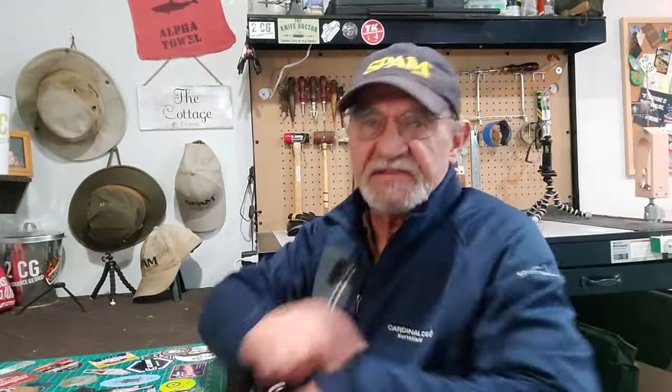Hey campers, George here, back in the man cave. I've got to tell you, I can't focus. I want to make three sheaths and every time I get one out to do it, I get distracted and think about the other one.